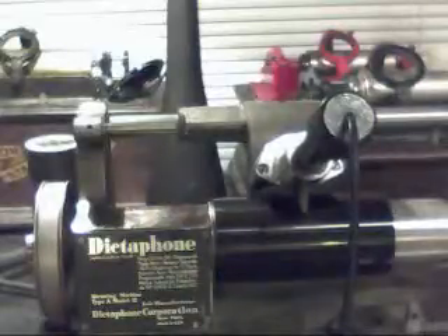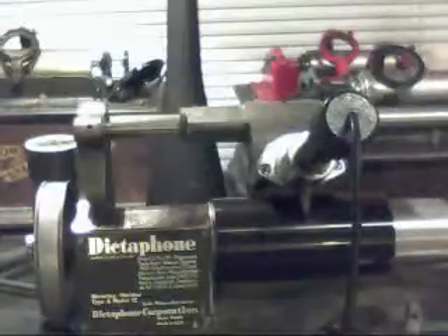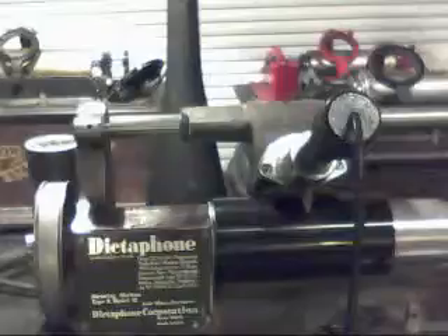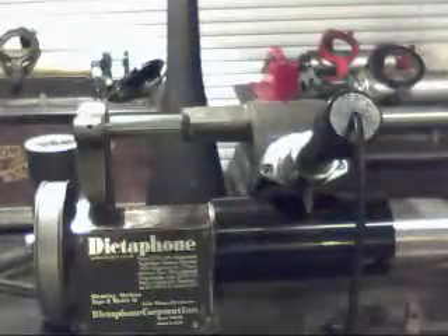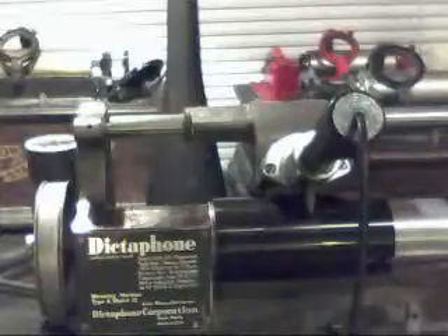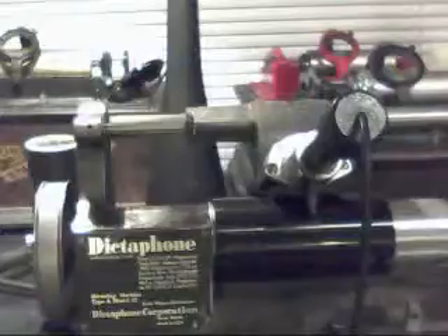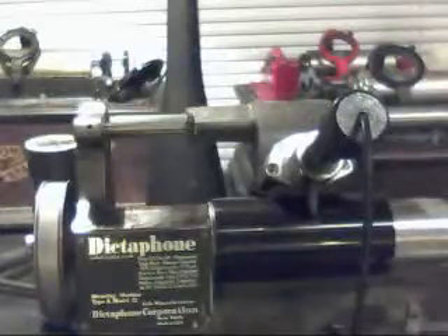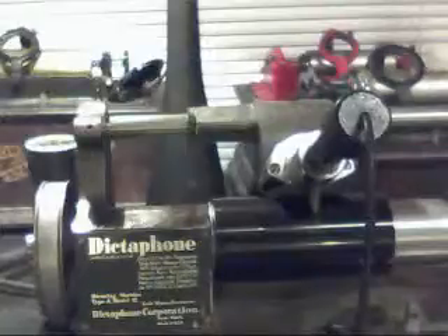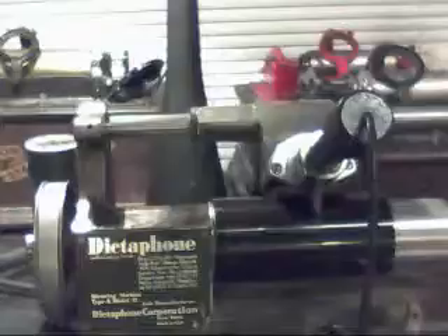So I'm actually recording this on the Dictaphone, and you have a direct comparison between an acoustic recording and an MP3 transfer recording. As you can hear, there is a considerable amount of difference. Even though they're both straight acoustic recordings technically, the MP3 transfer sounds much better, much more realistic, lifelike, and more like a recording on tape rather than a recording on a cylinder phonograph.